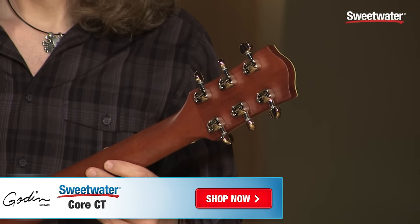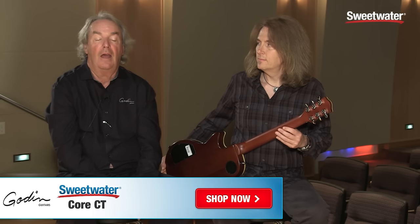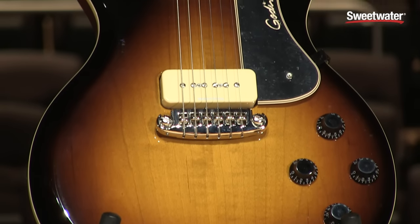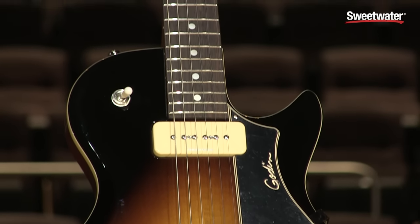Those machine heads are from us — it's an exclusive set made for that. Everything is classic; you're going to recognize everything as far as controls. It's a sweet instrument. And if you need more information, please contact your Sweetwater Sales Engineer.